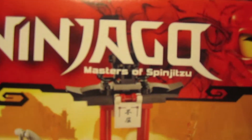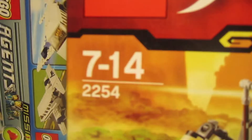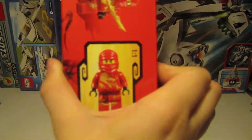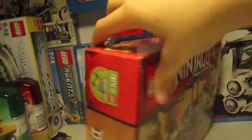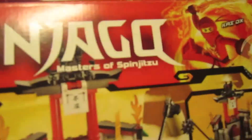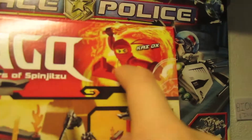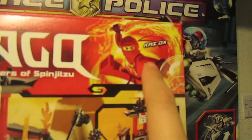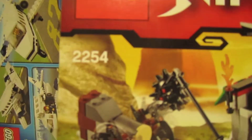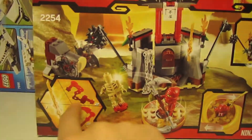Lego Ninjago Master Spinjitzu. You can see there's Kai, recommended ages 7 to 14, set number 254. On the side, there's a scale of the real scale. Here it's the same thing, except they changed and put in the person that comes with it. So it comes with Kai DX. Then here the set number and the weapons that you have.